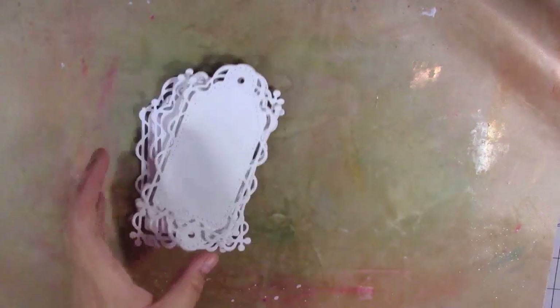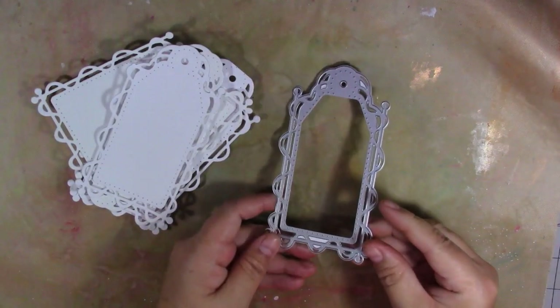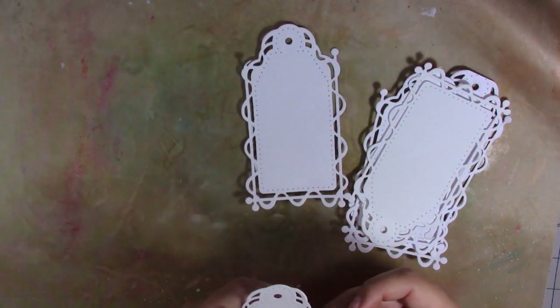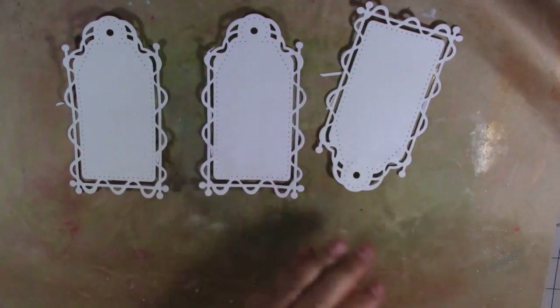Hi guys, it's Ali here and welcome to today's video. Today we're going to do some mixed media tags. I've cut my tags ready using this die here — I think it's a Tonic Studios die. I've cut six using some watercolour card, and I'm going to work on three at a time.